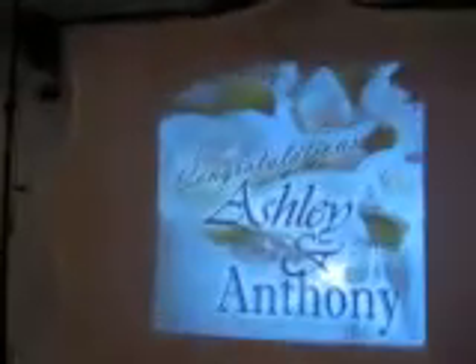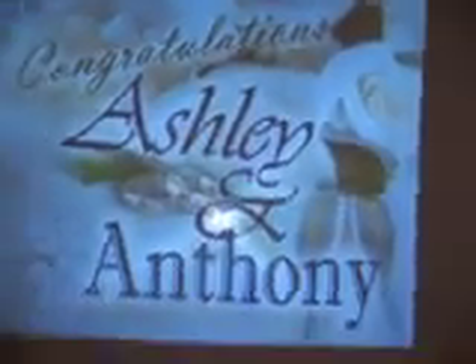Alright guys, this is the DJ CD. Just got everything set up. Got a specialized item — I don't know if you can see that. Got a wedding cake behind that. Congratulations Ashley and Anthony — that's our couple.